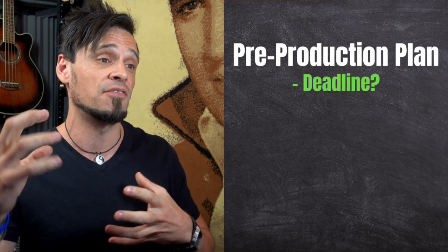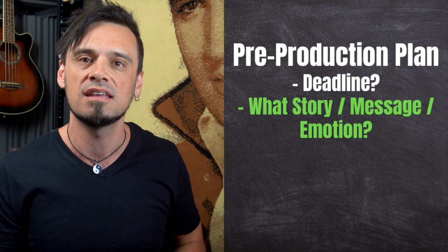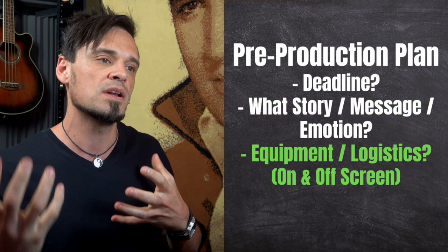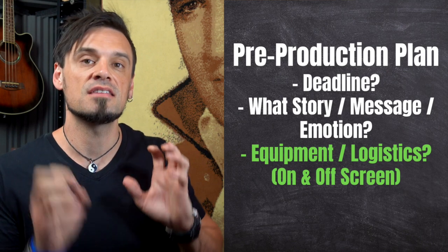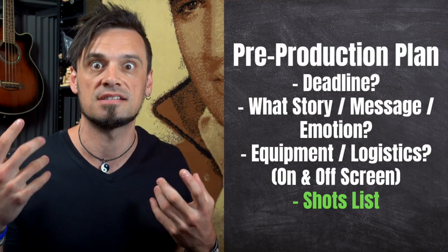Like many things in life, it's real easy to spend way more time than is necessary on a particular task, and making a video is no exception. It's really important in this pre-production stage that you plan. Plan for when your deadline is. Plan for what story, message, or emotion that you want to portray in the visuals. And what equipment or logistics need organising for both on the screen and off the screen. You could go even further into planning a list of shots — like a storyboard type of thing. I can't stress enough how important planning is, because if you have a clear idea of everything that's going to take place, it's just going to be so much easier to follow those steps.